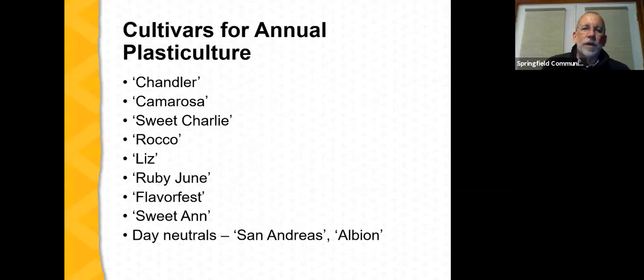A number of cultivars are adapted to annual plastic culture production in Missouri. Chandler is by far the dominant cultivar, along with Camarosa and Sweet Charlie as the top three most widely planted. Farmers are also planting Rocco, Liz, Ruby June, Flavor Fest, and Sweet Ann as June-bearing cultivars. There's also interest in growing day-neutral cultivars with annual plastic culture, including San Andreas and Albion.